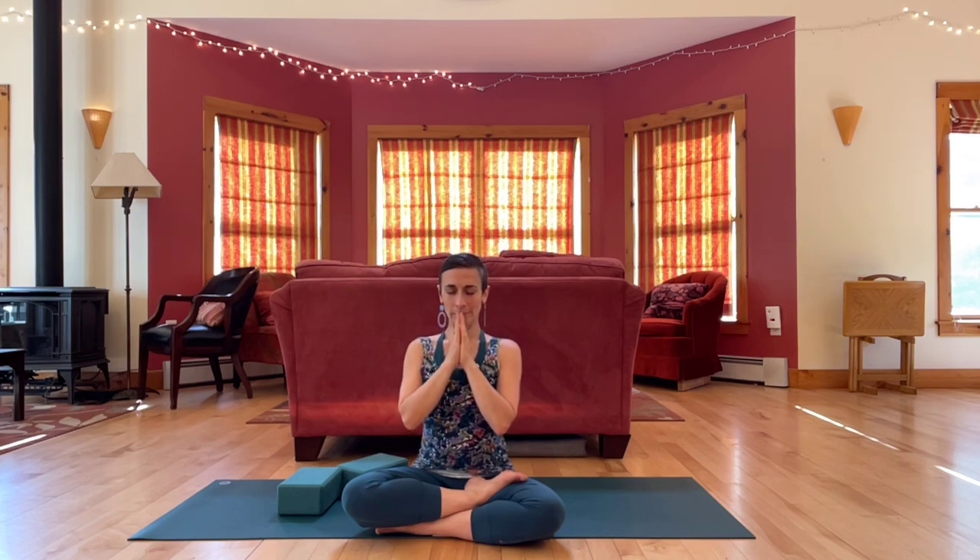Use your hands to help you up to sitting and come into a comfortable cross-legged position. Bring hands together at the heart. Namaste. Thank you. Hope you have a good rest of your day. Feel free to reach out if you ever have requests for future offerings.